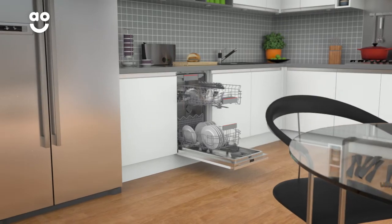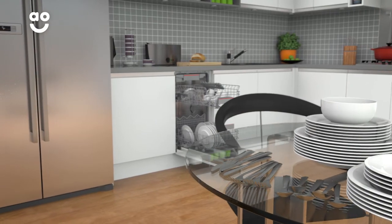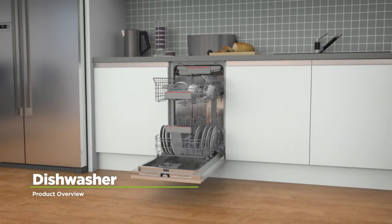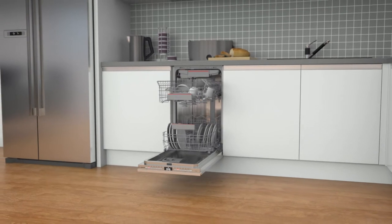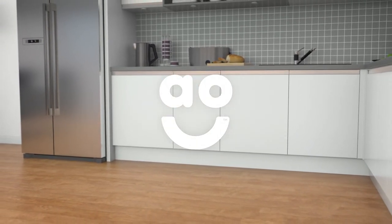So when you've finished a hearty lasagna or pasta bake, you can relax while your appliance gets your dishes sparkling clean. If you're looking for a dishwasher with intelligent features and state-of-the-art technology, this fully integrated slimline model from Bosch is the perfect choice.